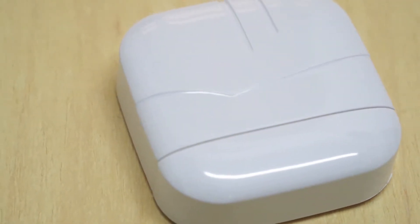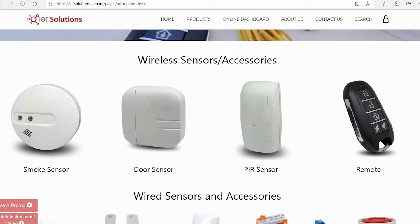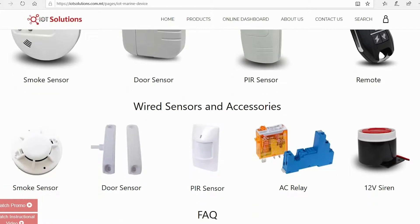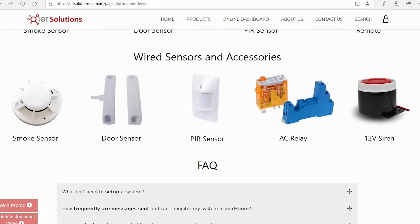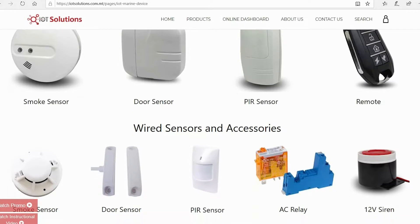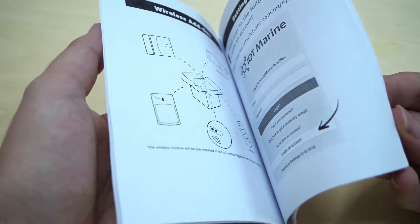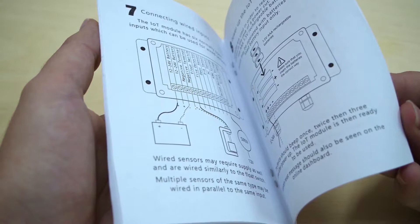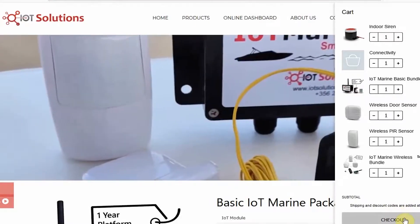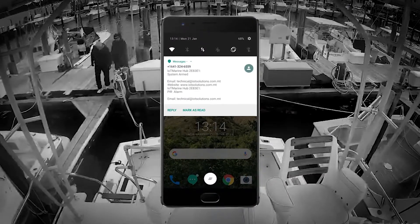You may decide to add extra wireless devices to expand your system from the selection shown on our website. If you buy the wireless package and devices together with the basic IoT Marine pack, all the devices come pre-paired to your hub and the only thing you need to do is install them on your boat. If you decide to buy the wireless pack and wireless devices at a later stage, you need to follow some simple steps to pair the devices to the hub, which is explained later in this video. The wireless sensors will also alert you via SMS or email if a fire or intrusion was detected, and when the device has a low battery level.